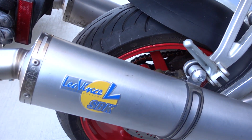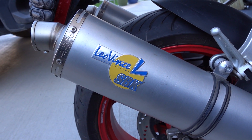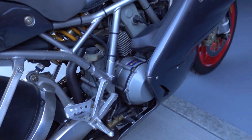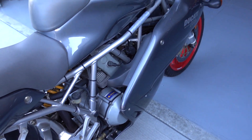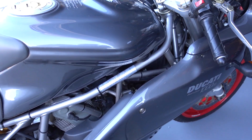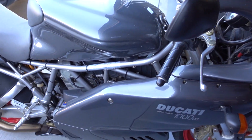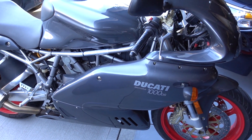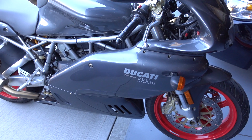I've got Leo Vinci SBK canisters. Curb weight is about 420 lbs, so it's rather lightweight compared to some of my other machines.